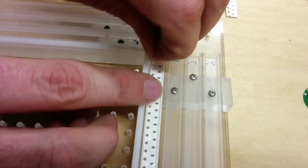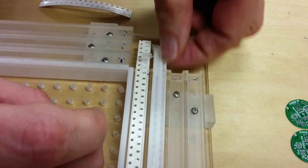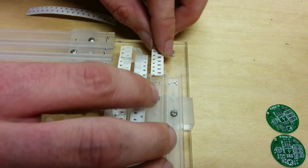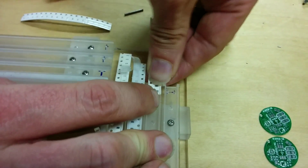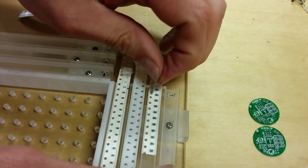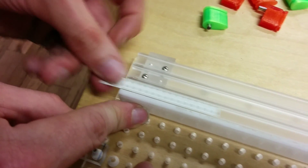You just have to move it around until you feel that hole — there it is. This one's a little thicker, sometimes harder to get started. There it is. And the x-axis ones we just load from the other side; it's more convenient.